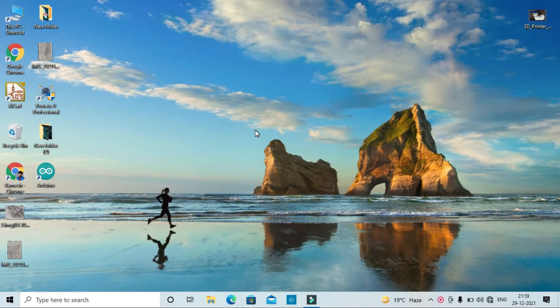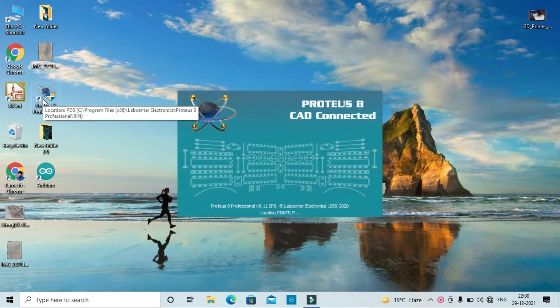Hello everyone, welcome to our channel Things Ingenious. Today I will discuss how to make a relay circuit on Proteus. So let's do it. First of all, you open your Proteus software.